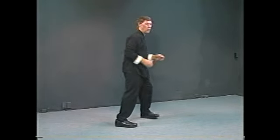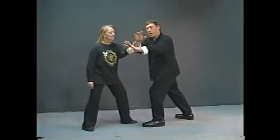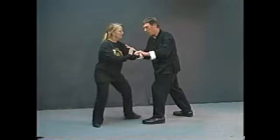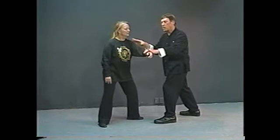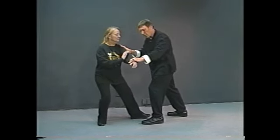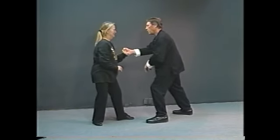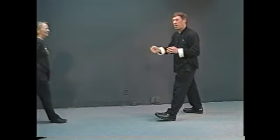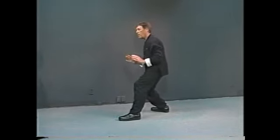Withdraw and push. She grabs me with this hand, I get out. When I get out to close up, she comes in to do her shoulder strike — this is very common. Now she's closed up and at a complete disadvantage, but she wants to turn it to her advantage and crash me out of the way. As I do this and she comes in, I take her a little further up than she wants to go and then push her out. So: she comes in, I neutralize her back and then throw her away — withdraw and push.